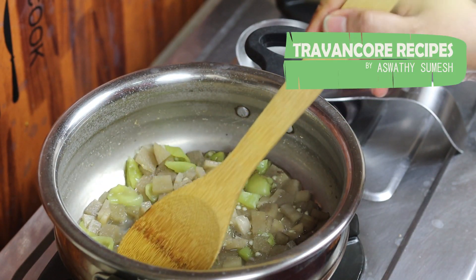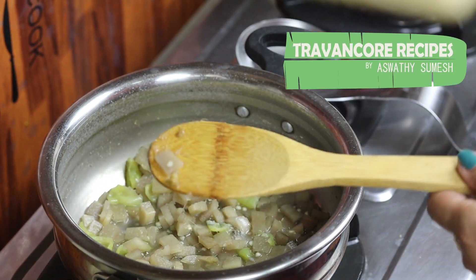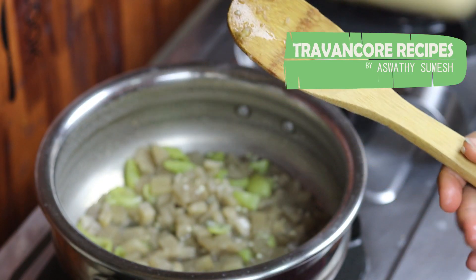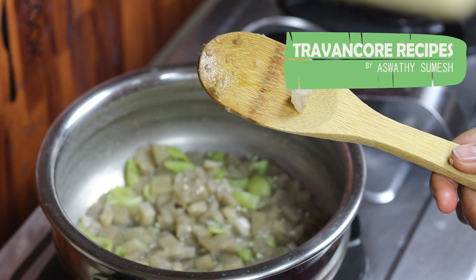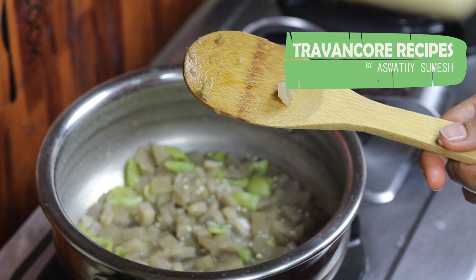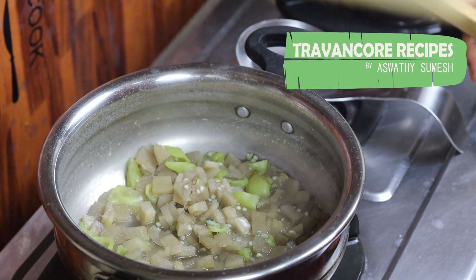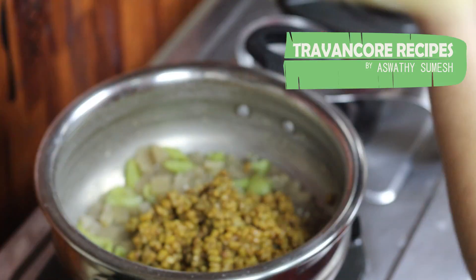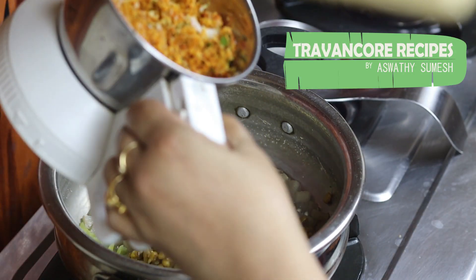Put it into the pot. I will add the water. I will add a little amount of water. I will put it in the pot. Now I will begin to put it in the pot.